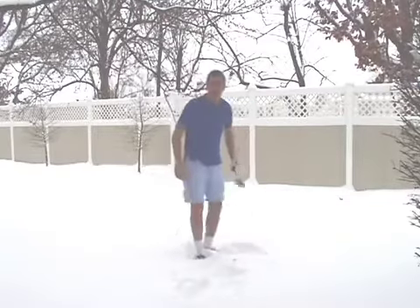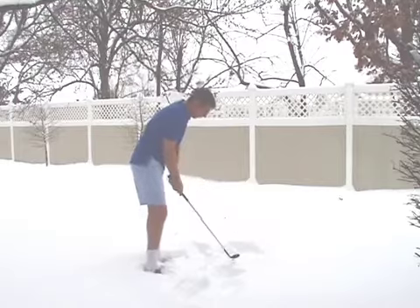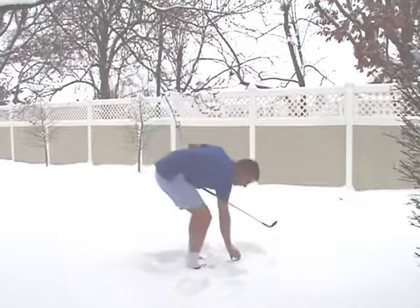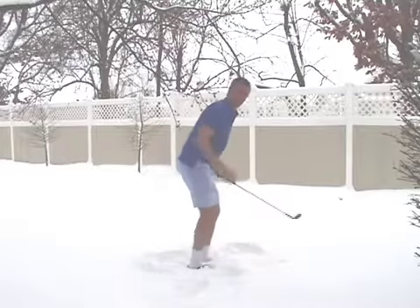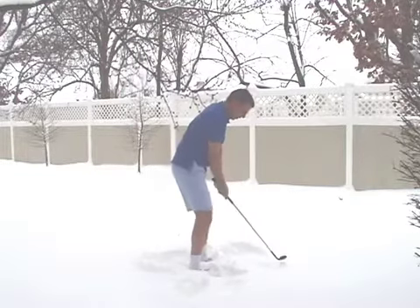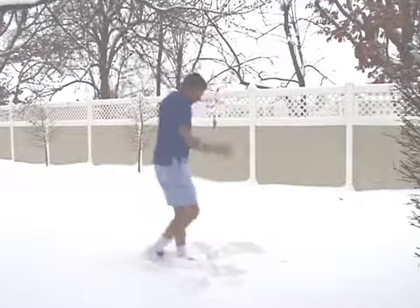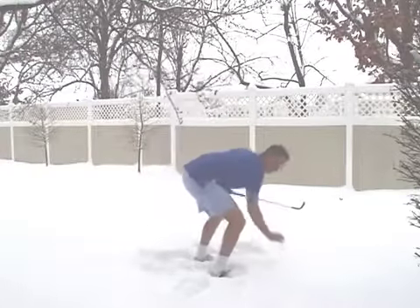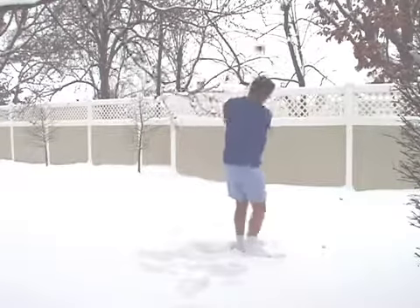So let's go ahead and hit a shot. This is a sand wedge. You want to take a couple of swings. Let me get out in the open a little bit better. A couple more swings to kind of loosen up.